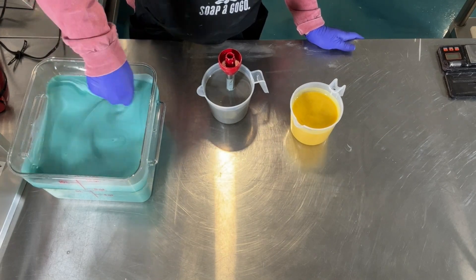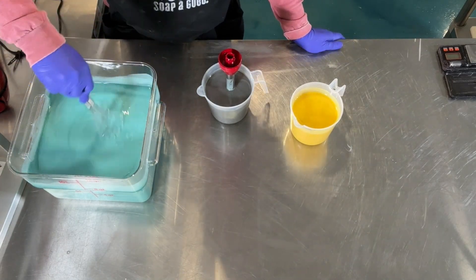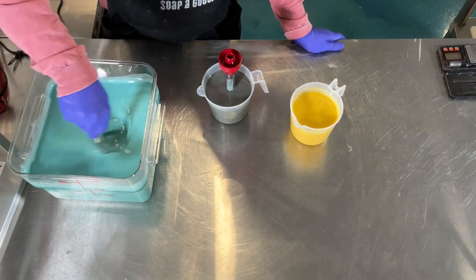To avoid over-blending, I'm hand stirring the big container with a whisk to make sure everything is combined.